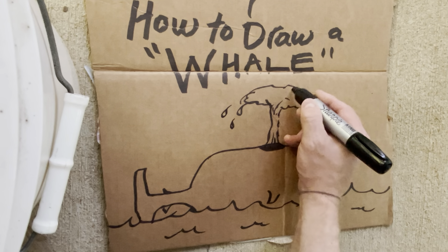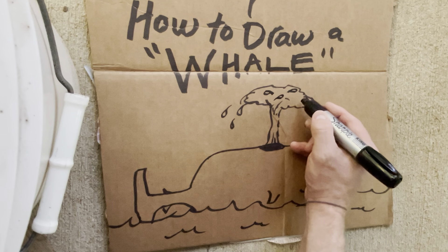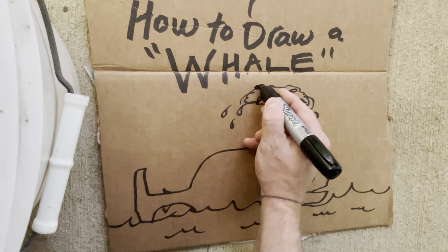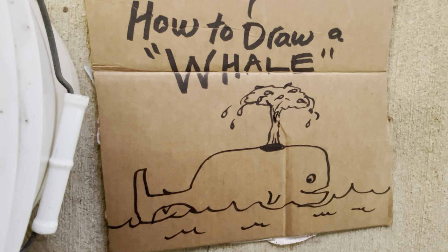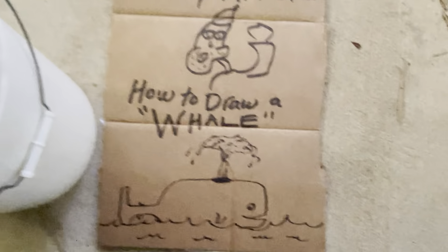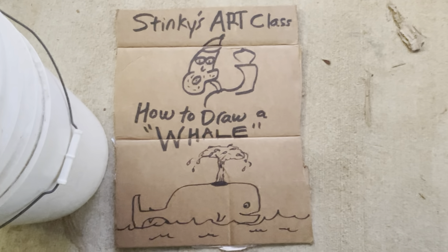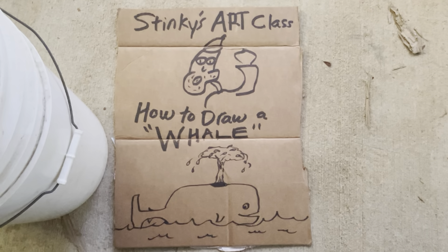But before we get into how to draw a whale, I just want to tell you that I'm actually doing this trying to make some extra money and be a professional artist. At first I was doing this more for me, but now I realize I need to be doing these drawings for the students. The students have got to be benefiting from these lessons. So I hope that you are getting something out of it.